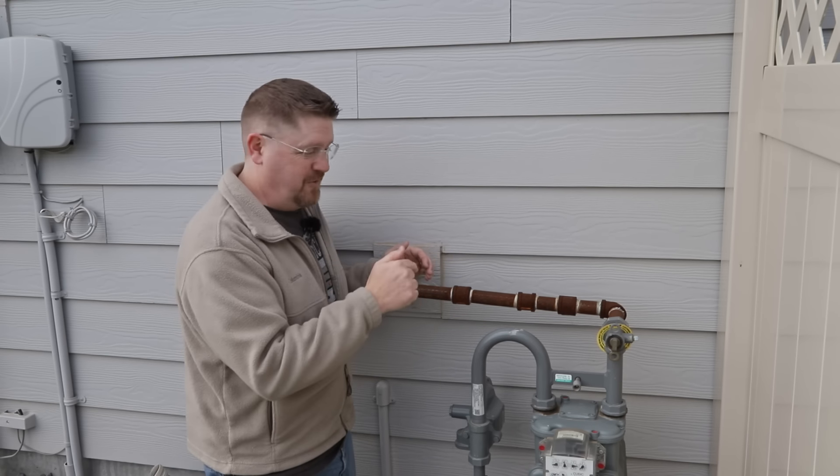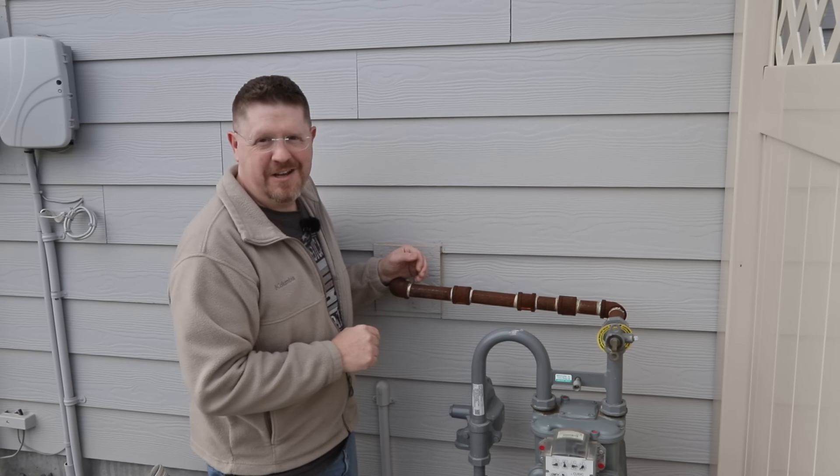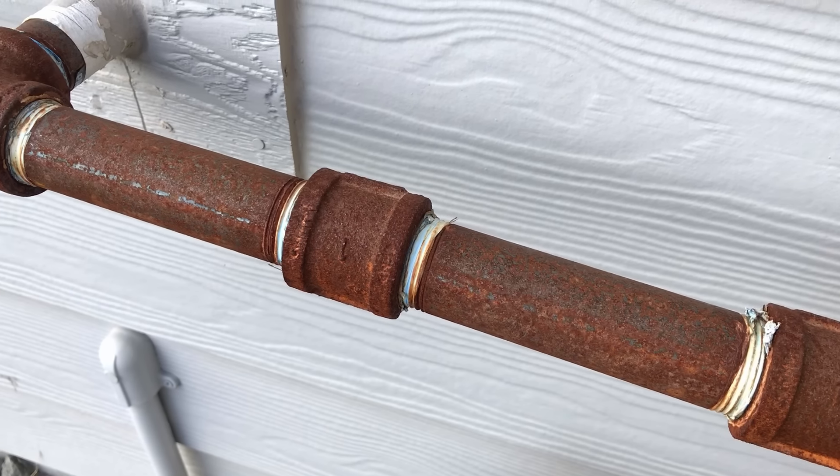So if you're a plumber and you're watching this video, I'm really curious — let me know down in the comments if this sort of thing is the kind of installation you've ever done, or if there's any good reason for this, or if my guess is right that the plumber was probably just pretty lazy.